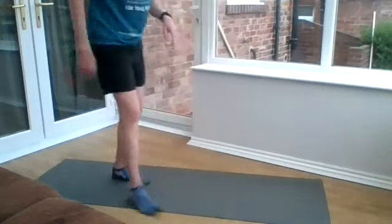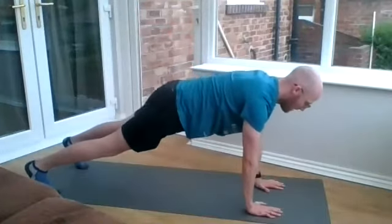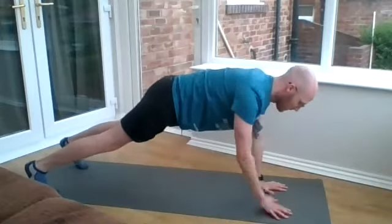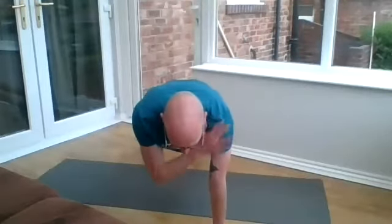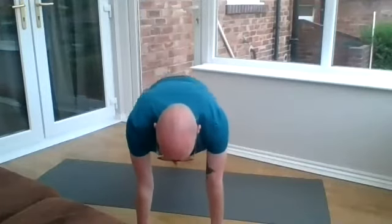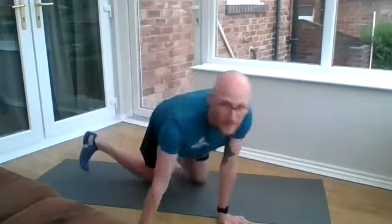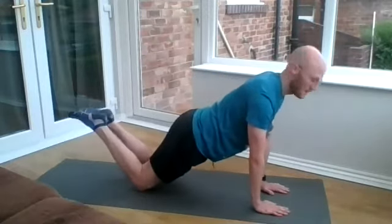Number six is a plank with shoulder tap. You want to be in a high plank, feet slightly wider than hip-width apart. Then just nice and slow and controlled, tapping your shoulder. From the front, that should look nice and controlled without too much wobbling. To make it more difficult, you can bring your feet closer together. To make it easier, you can go feet further apart or even from your knees — just make sure you've got a nice straight line down your back.